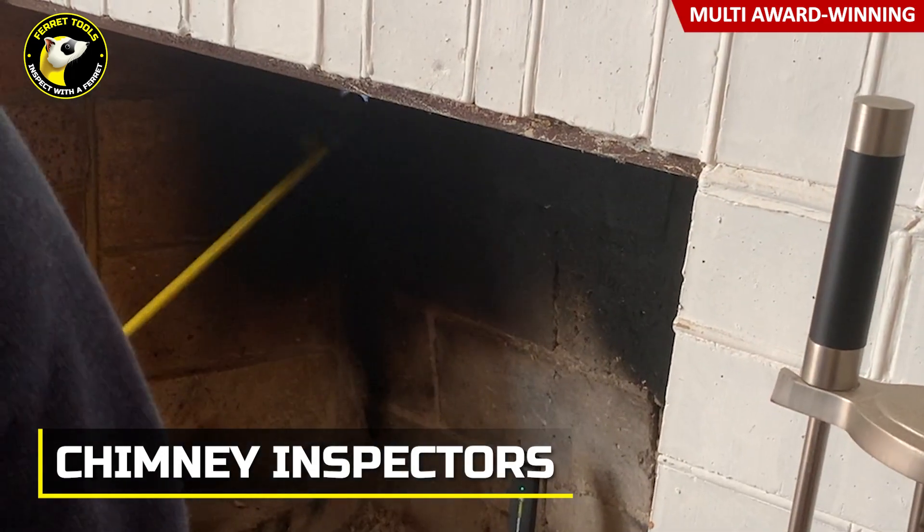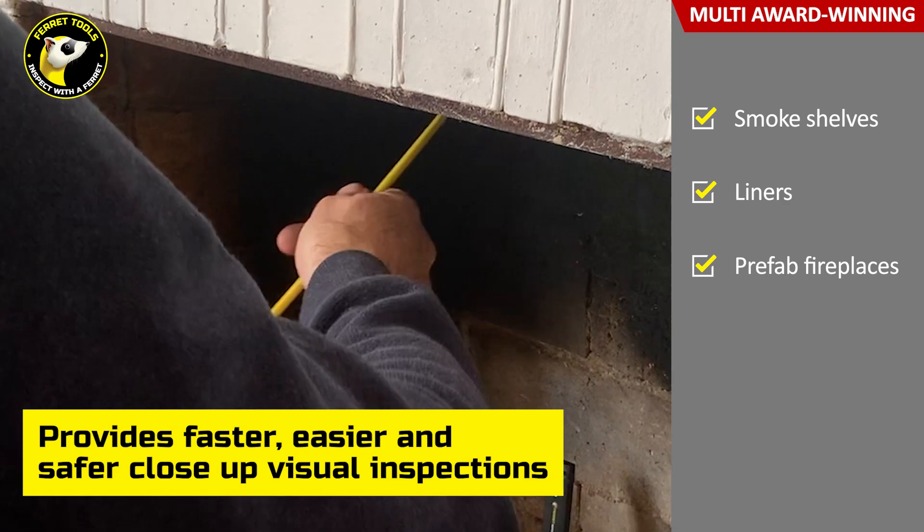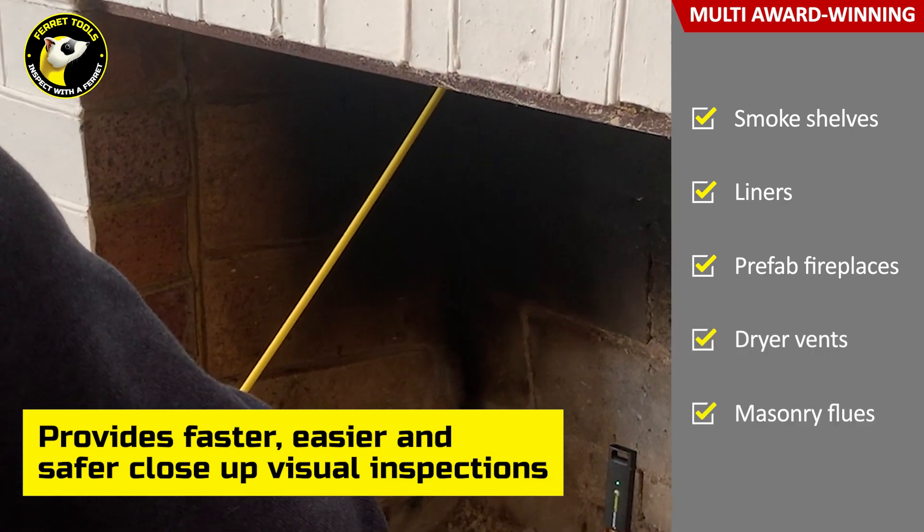Chimney sweeps find the Ferret a great tool for inspecting smoke shelves, liners, prefab fireplaces, and dryer vents, as well as some masonry flues.